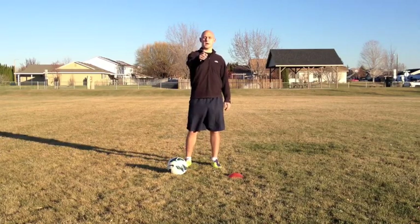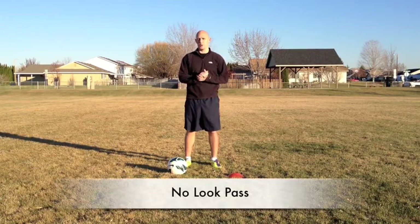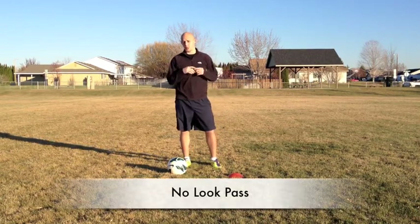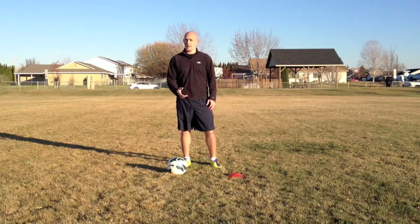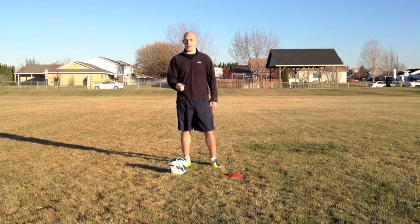What's up soccer nation, welcome to yoursoccermentor.com. My name is Adam and today we're going to talk about no-look passes. This is one of the trickier things you can do — a defender doesn't really expect you to pass it in a direction that your eyes aren't following, so this is a great way to trick a defender.